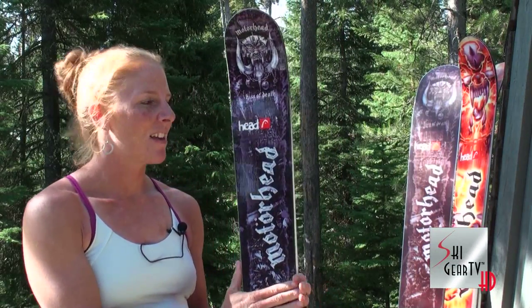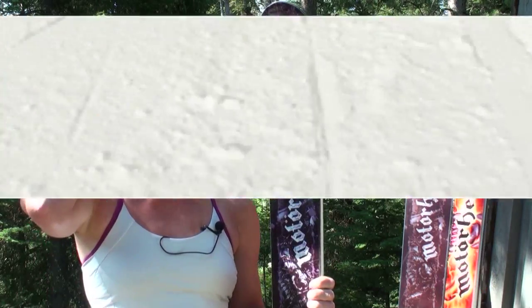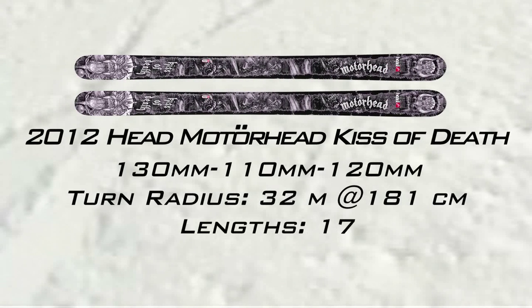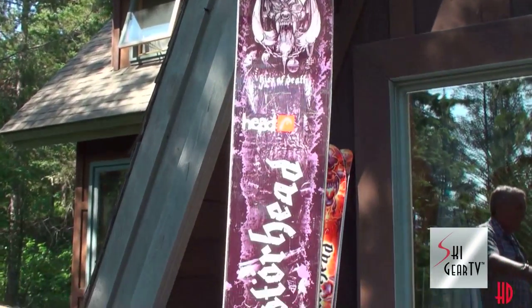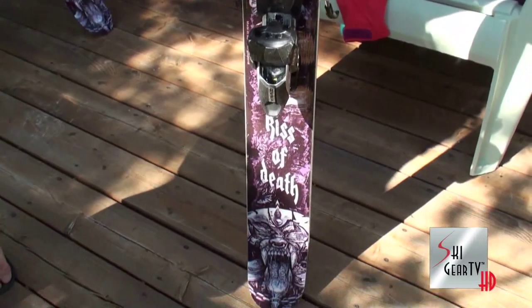This is the other ski I really like — the Kiss of Death out of the Motorhead collection. It has a little bit shallower side cuts, so for big open wide powder turns. I do like it for kind of the big powder day; it rides a little bit better because it has a little bit of a wider waist, 110 underfoot, and I feel a little bit more stable on steep speed powder shots.